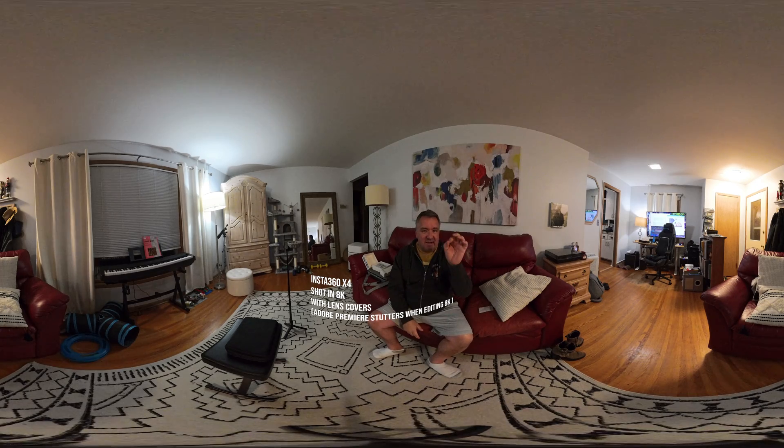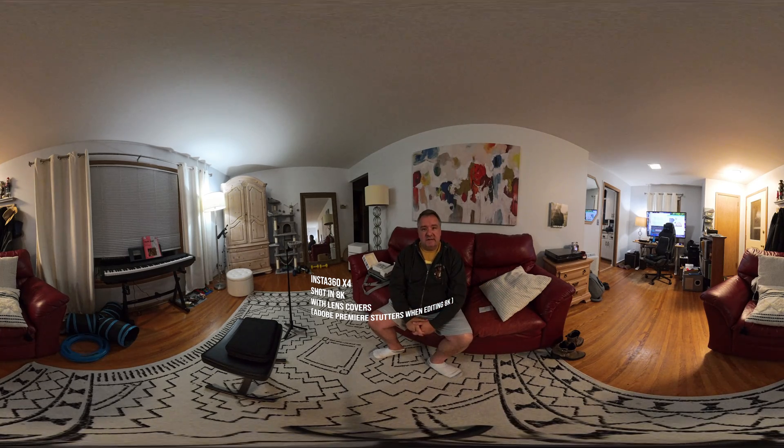This is the footage in low light conditions with the lens cover on. Do they warp the image? Take a look around and see if this affects anything in the video.